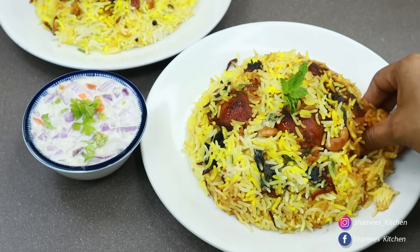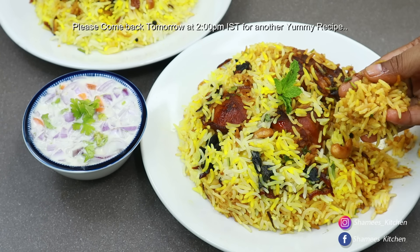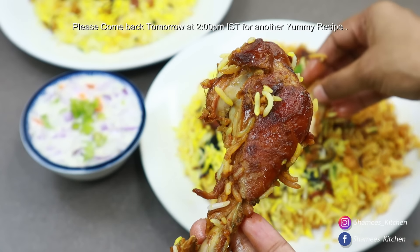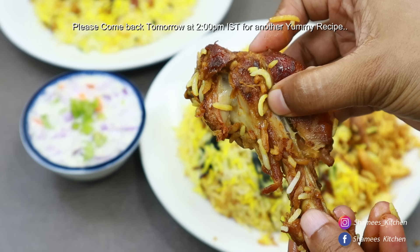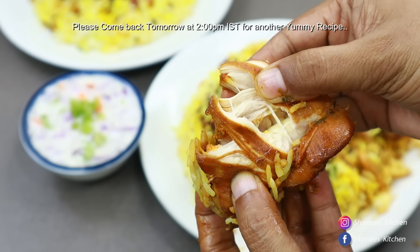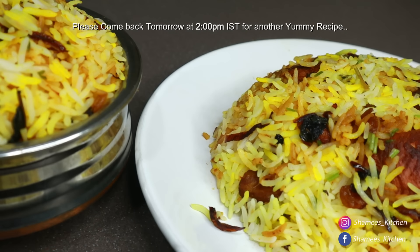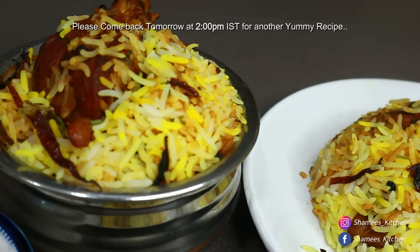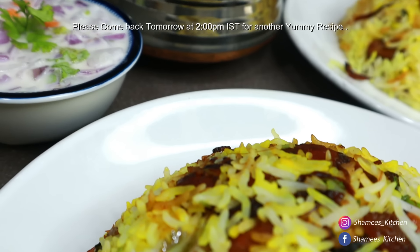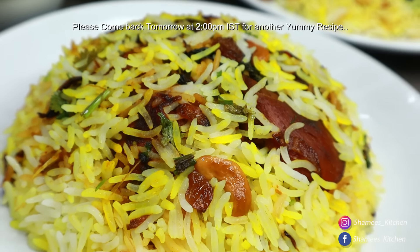I want to try it, it's very tasty. I want to try it very well. If you like it, you can share it with your friends and family. I want to try it very well. Take it, dear friends. I want to try it very well. Take it. Thank you.